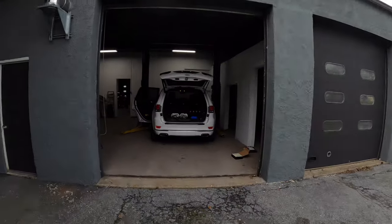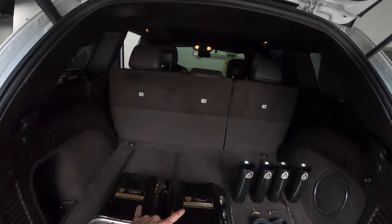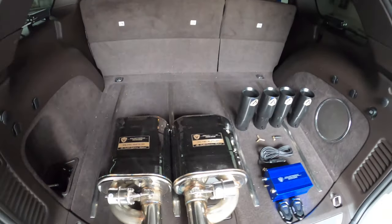Hi everybody, welcome back to Valvetronic Designs. Today we have a great project for you that we're going to walk you through in depth, every single step. Behind me we have a 2014 Jeep Grand Cherokee and we're going to put our valve mufflers in place of the OEM mufflers.